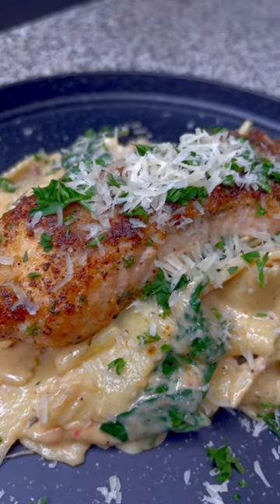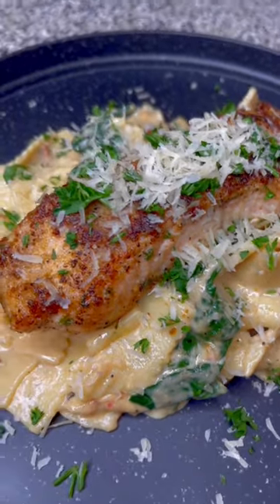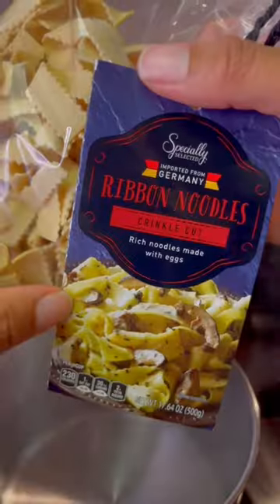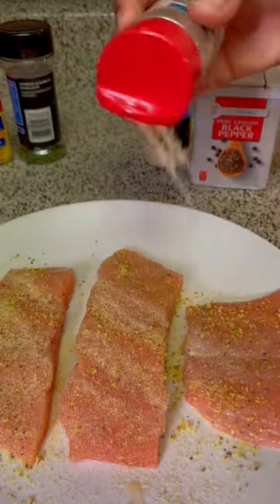Are you in the mood for seafood and pasta? Then you'll love this recipe for salmon and smoked gouda alfredo. First, you're going to start off by adding some salt to your pasta water, then add in the ribbon noodles from Aldi's and stir that up.